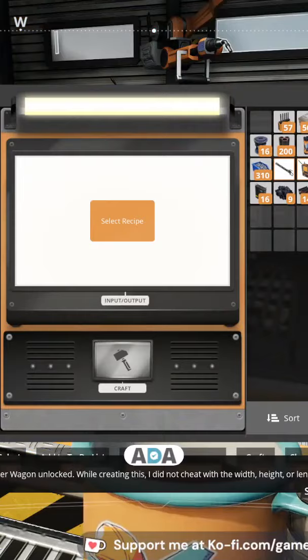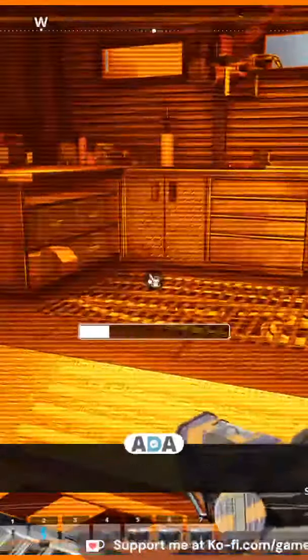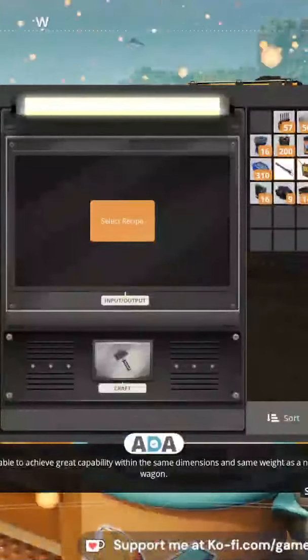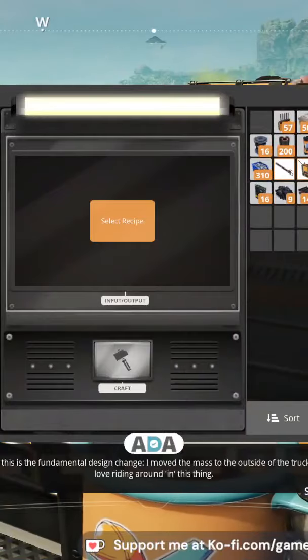I did not cheat with the width — I was able to achieve great capability within the same dimensions and same weight as a normal wagon. Part of this is the fundamental build: I need the mass to the outside of the truck.